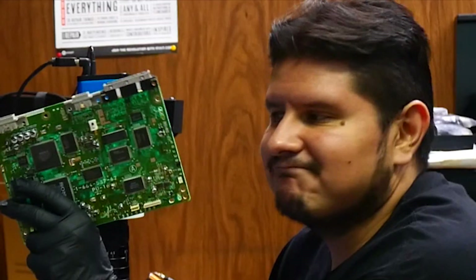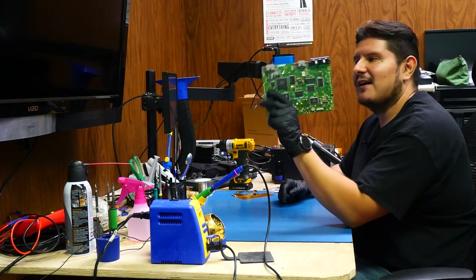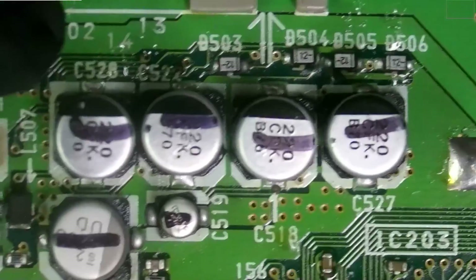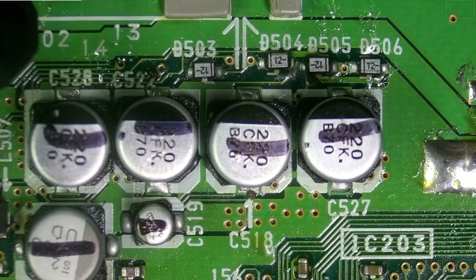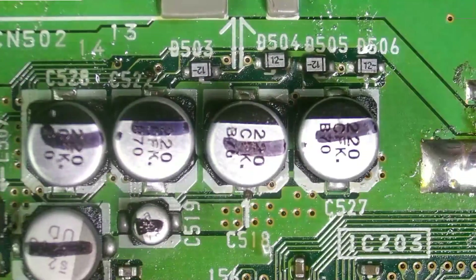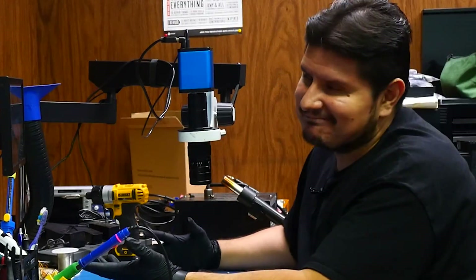We have removed the PCB from the console shell and we've already made it through all of the other prepping. According to the instructions for Pixel FX for this Retro Gem, we've already pre-capped this entire board and of course now we're going to have to undo some of our work, but what can you do?